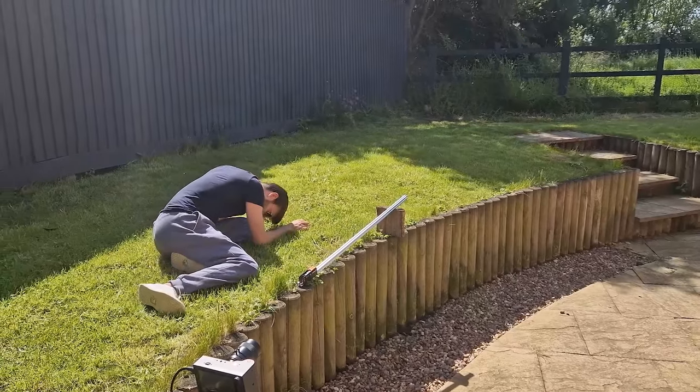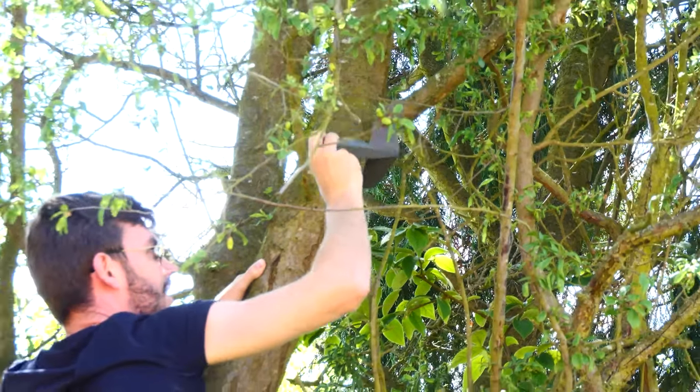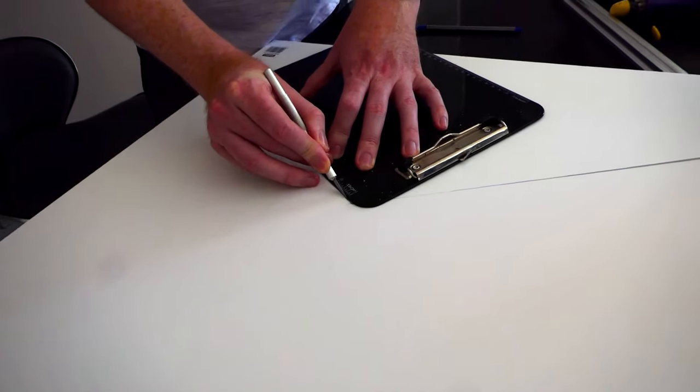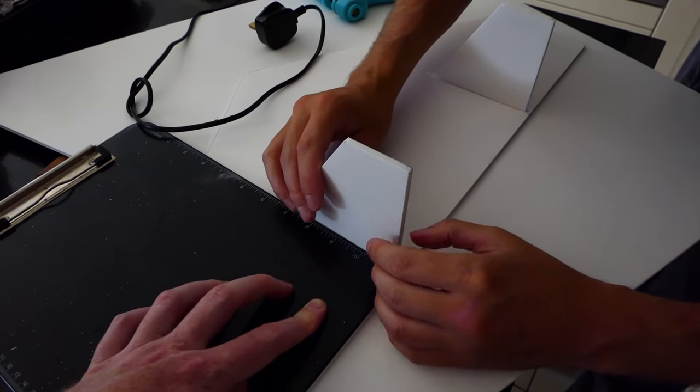I think it's clear we need to fly these in a bigger place, but at least I managed to retrieve it from the tree. Whilst waiting for another plane to print, we decided to go down a different route, using some foam board to make a wing design, which worked okay.